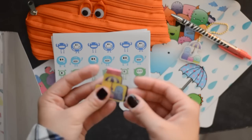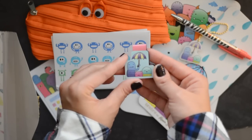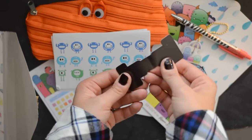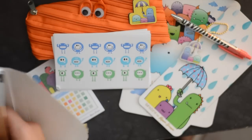Oh my gosh, I love magnetic bookmarks! I love these for my books and even in the planners because they're flat. This one has little monsters on there with the umbrella, and it's a little magnet. I love that — so cute. And we're not done yet!